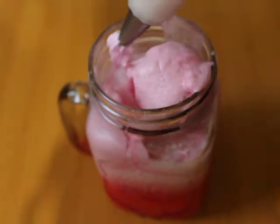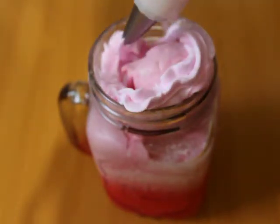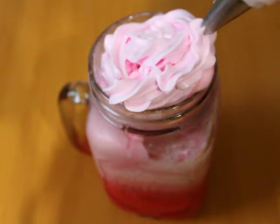Then you can add whipped cream and hazelnut on top. If you want to know the strawberry whipped cream recipe, you can tell me in the comments. If you don't have whipped cream, don't worry — this is not important.